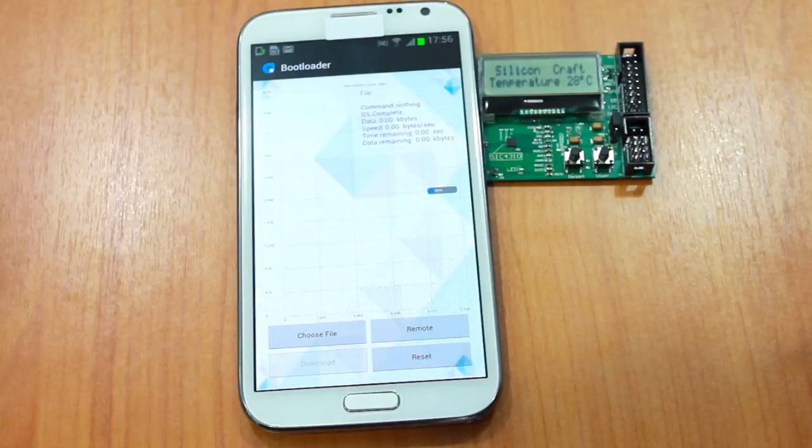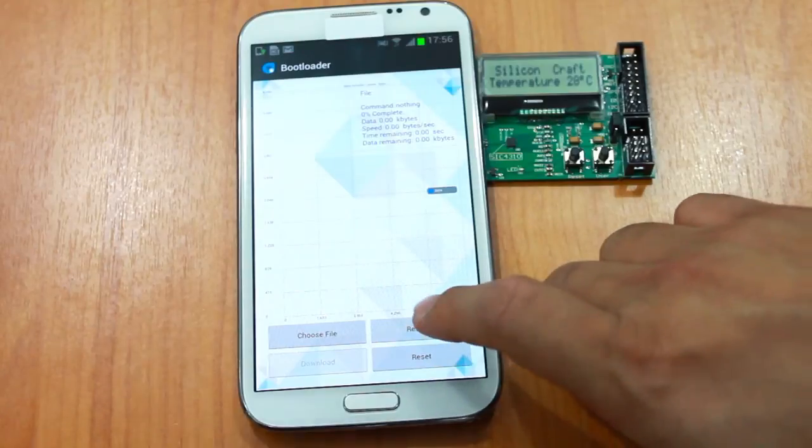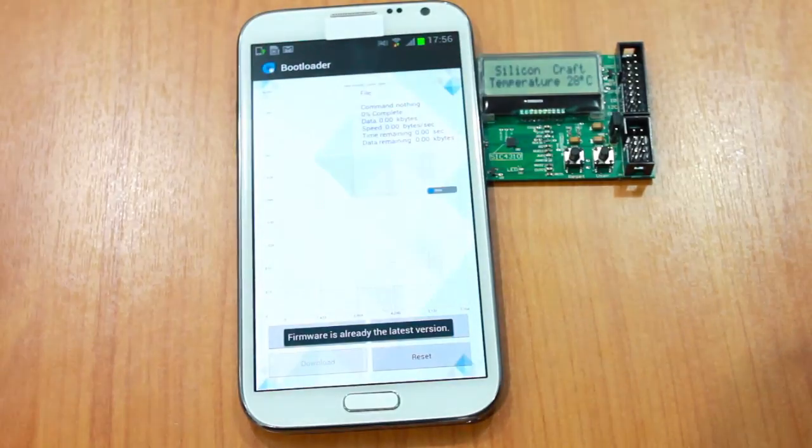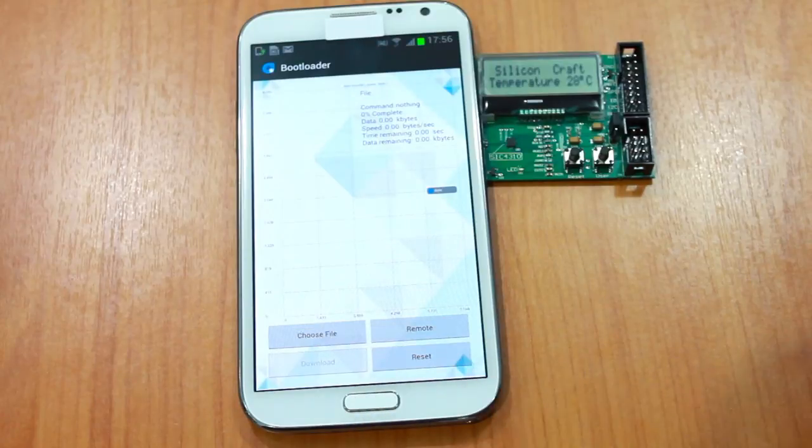Or if you want to remotely download the firmware from our server, you can choose remote. You get the latest version of the firmware. You can see that the firmware is already the latest version.